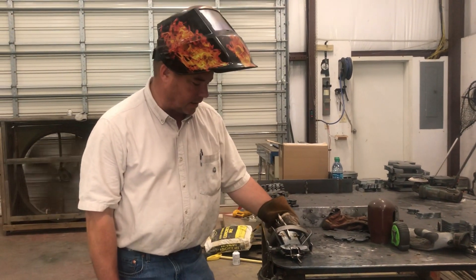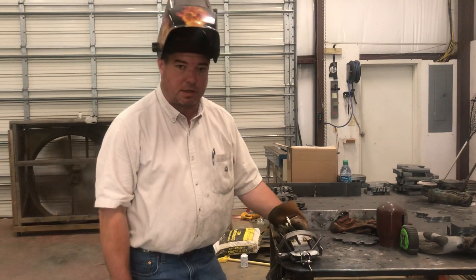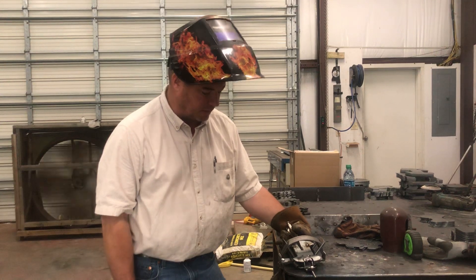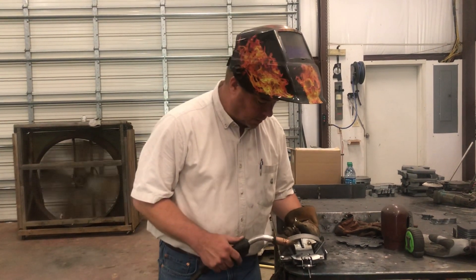I had a friend of mine, Mr. Curtis Atkins, who had actually picked up a dozen of these yesterday and brought them by and allowed us to weld some 550s on here. So I thought we'd do a quick tutorial.